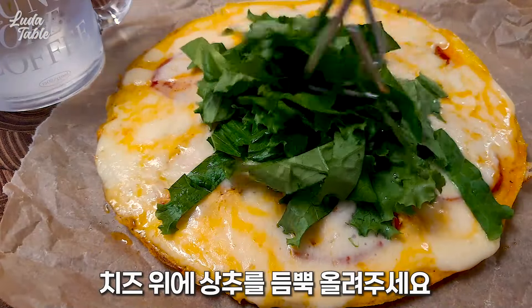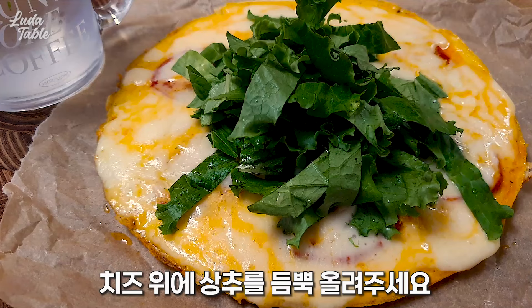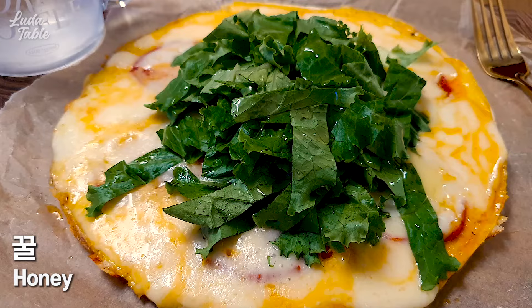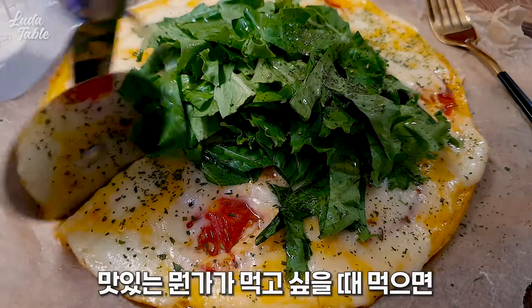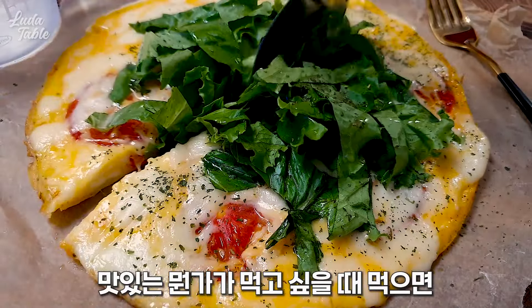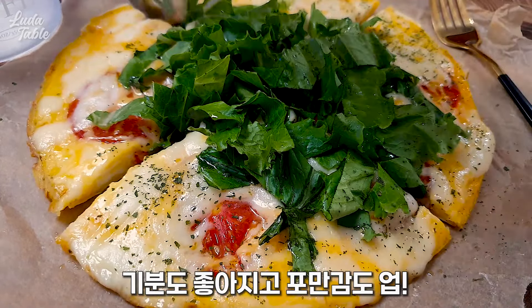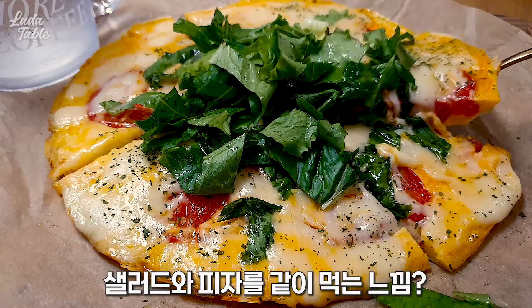I'm going to put some sauce on it. I want to put it in the refrigerator. I'll put the oil on it. I'm going to put some salt in the oven.